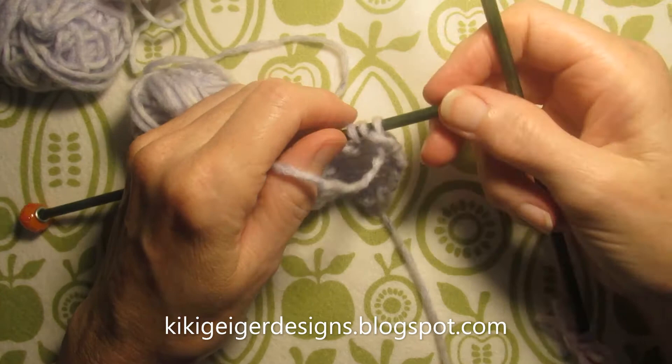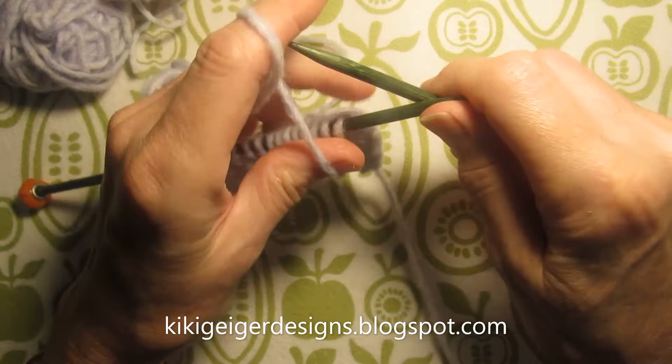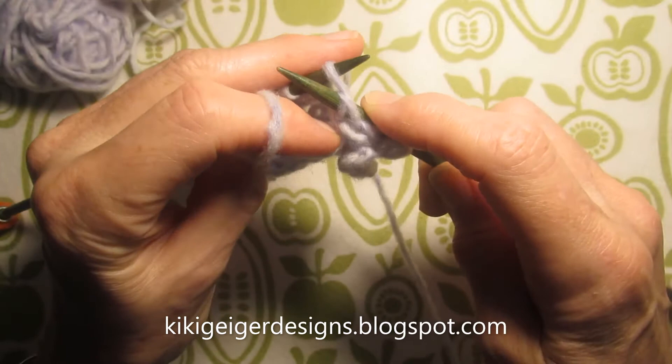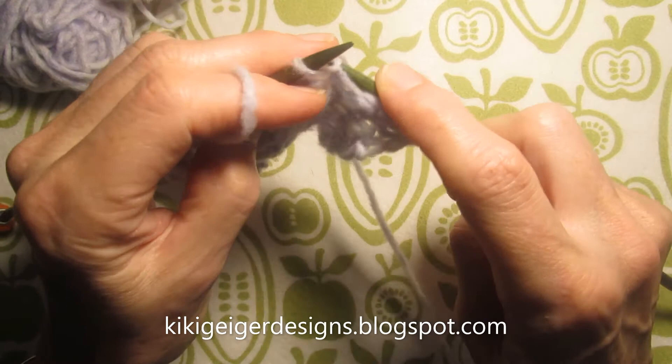The thumb purl is a different way to do the purl stitch. It's always nice to know more than one way. A normal purl stitch, continental style, is that way — dropping the finger to provide some tension and making that counter-clockwise trip around the right hand needle tip, like that.